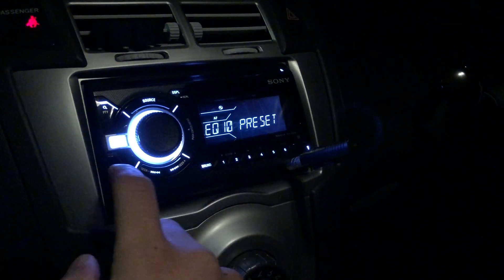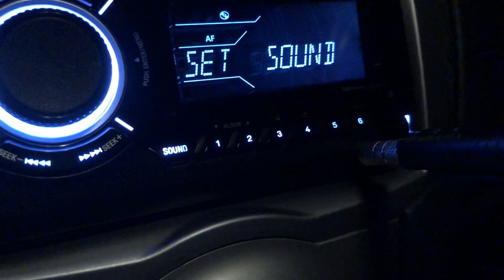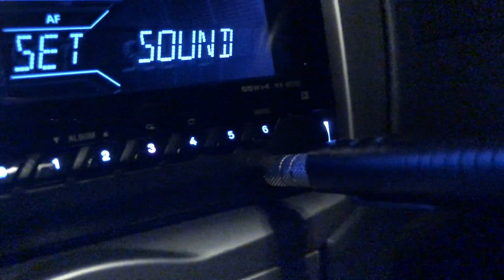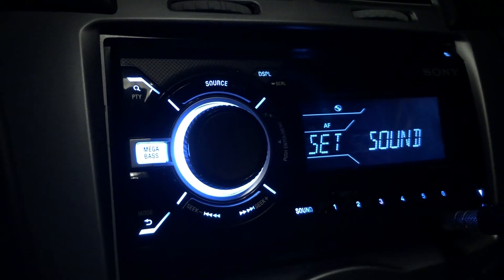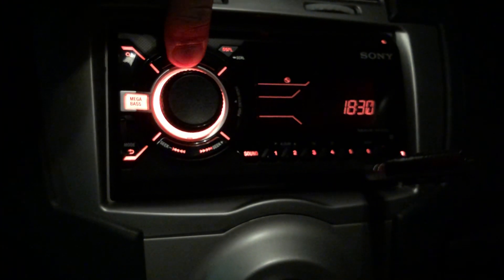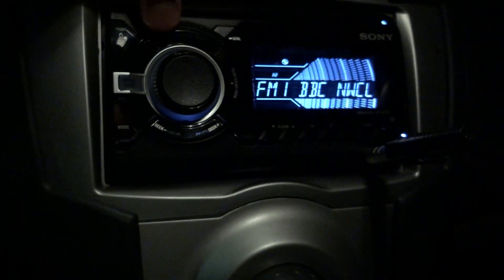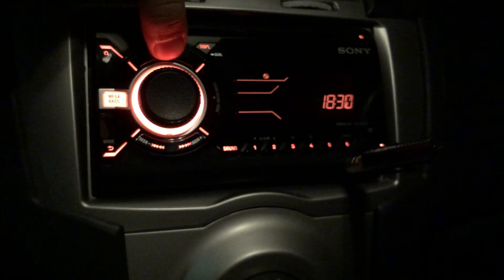I've got the sound presets — buttons one through six. There's the eject button as well. To turn the stereo off, just hold the source button down and keep holding it until it powers off completely.